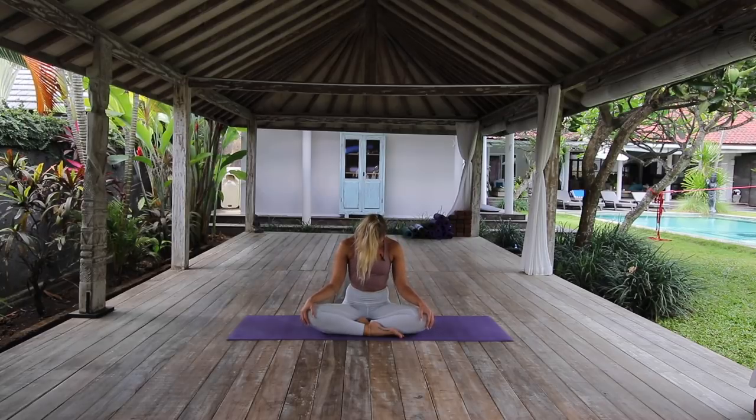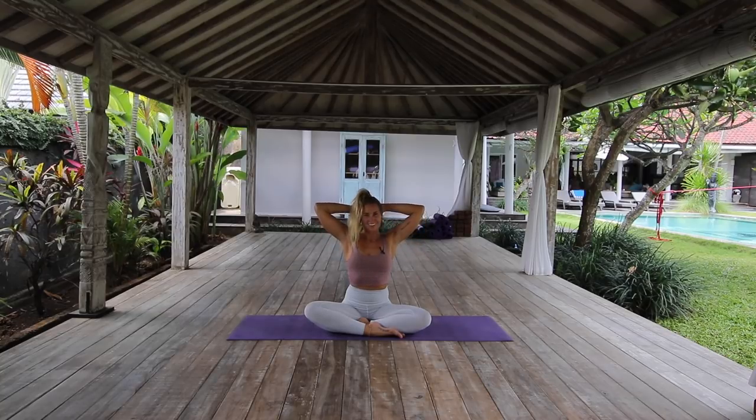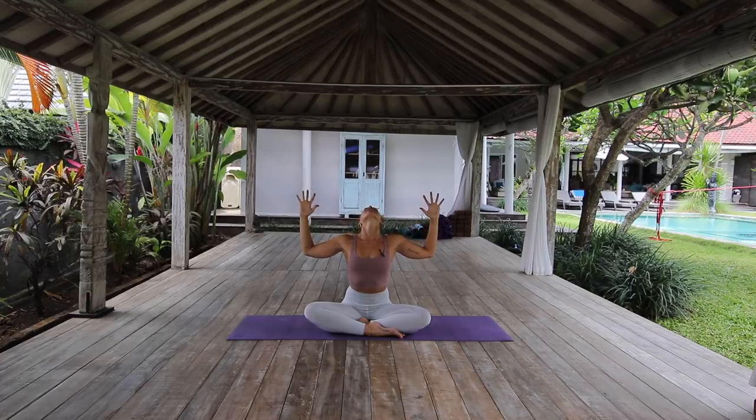Coming back down, chin to the chest. Interlace the hands behind the head and start to round through the upper back as you draw the head down a little further, starting to increase the stretch all the way through the spine and through the neck. Keep your eyes closed here, allowing the breath to really open through the back body. Then inhale, start to lift all the way up, open the chest, cactus the arms — option of taking the head all the way back and opening through the throat.